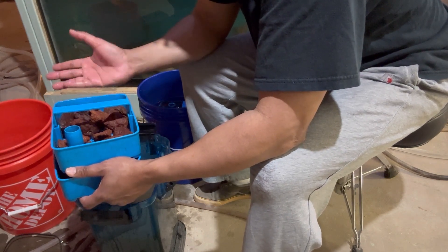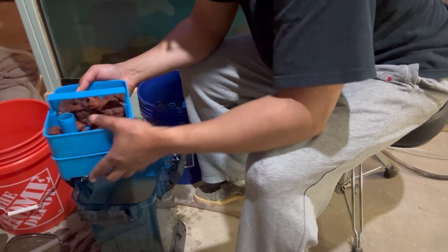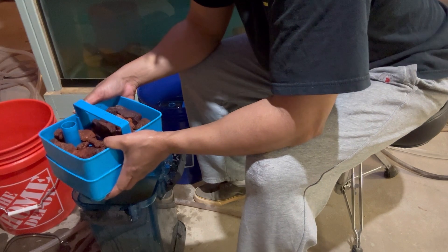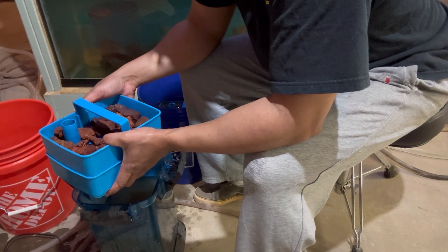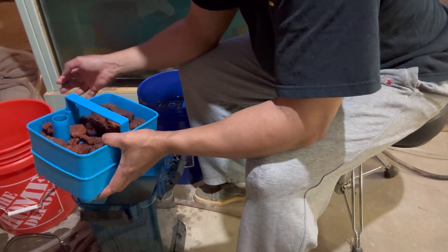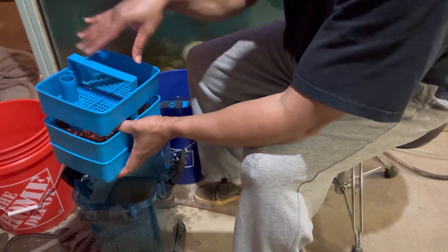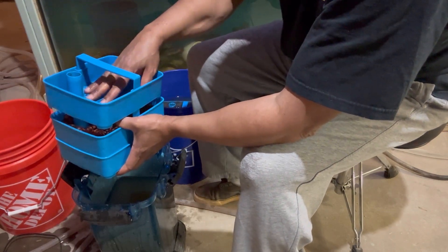Keep that flow going — keep feeding the biological bacteria whatever detritus, whatever junk, whatever ammonia and nitrites are in the water. And then when it comes up through there, this is where I'm going to put my filter floss. I'm going to cut some poly floss and put it in here.